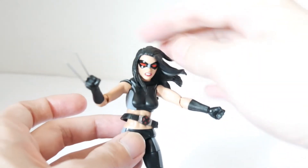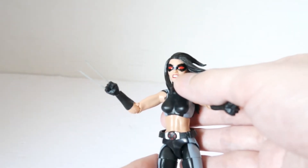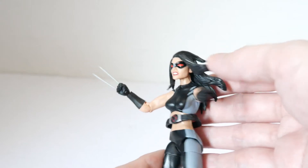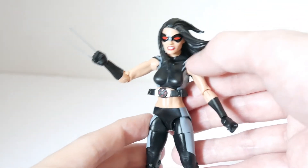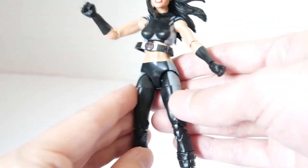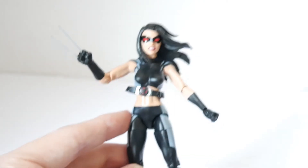What really stands out is the hair. Usually Hasbro doesn't make dynamic hair sculpts like this — look at that, it's like it's blowing in the wind. You can even see a little bit of the ear. The mask is sculpted detailing, it's not just painted on the face.